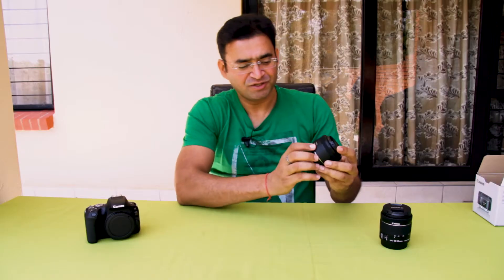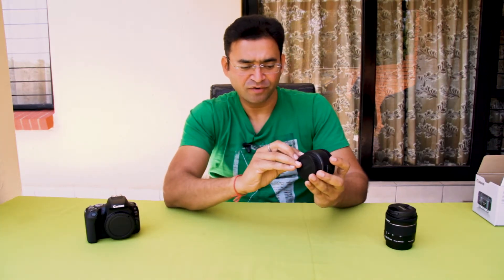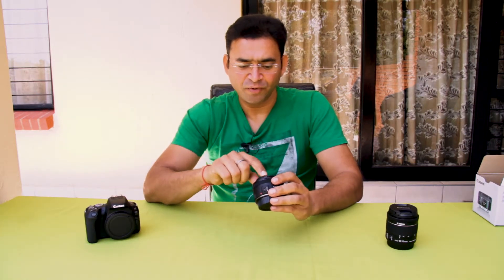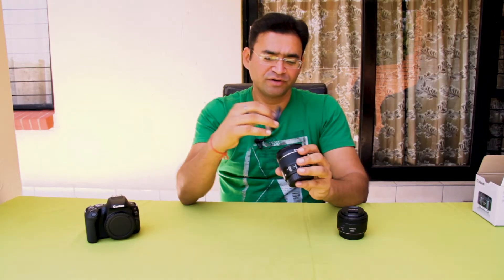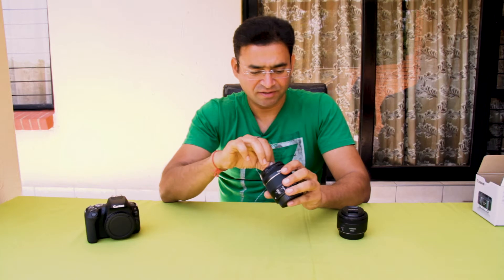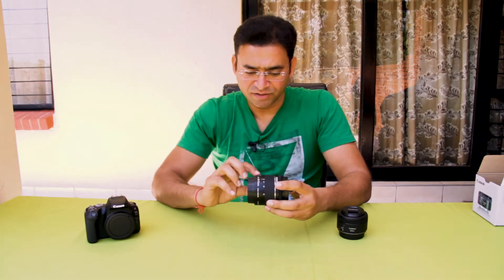Let's talk about the lenses. This is my 50mm lens. It is a prime lens because it has a fixed focal length — you cannot change it. The 50mm prime lens is very common, and I think you should also have one. It is very cheap and its quality is very good. This lens comes with autofocus and manual focus modes, but it does not have image stabilization. It has a very good aperture of f/1.8. And the standard kit lens is the 18-55mm, with an aperture value of f/4 to f/5.6. It comes with autofocus, manual focus, and also has image stabilization.